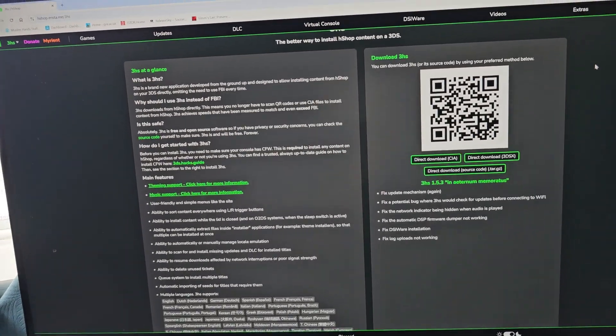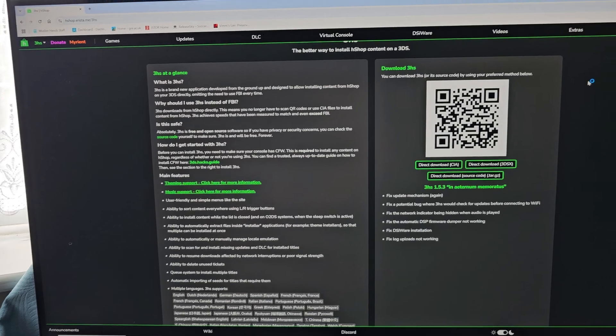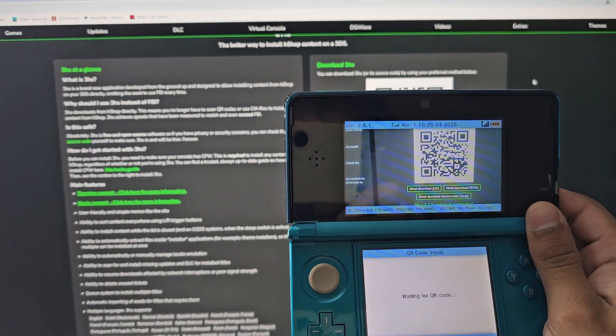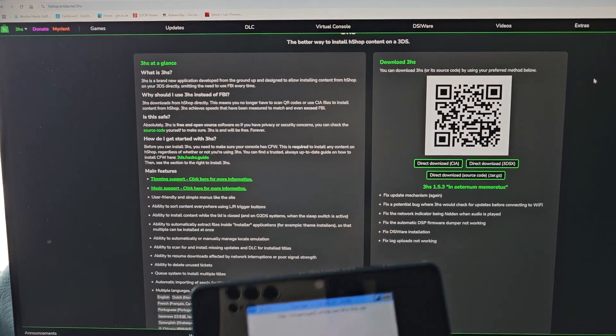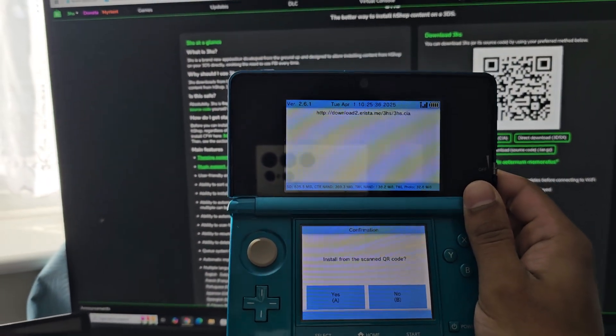Open up the QR code on the website — I'll link this in the description below. Hold up your 3DS and scan the QR code. You can scan it from your iPad, phone, tablet, or whatever — you can even screenshot it and scan from that. It will then take you to an install page.